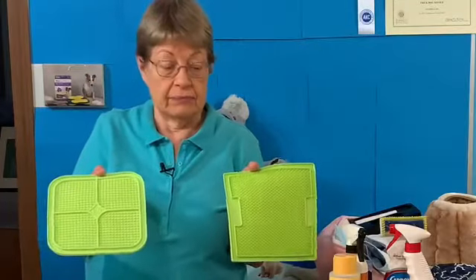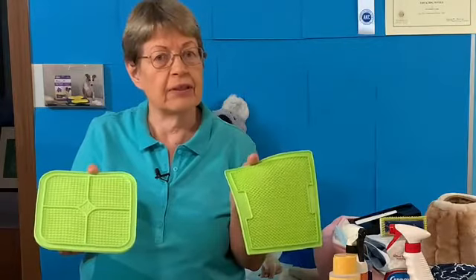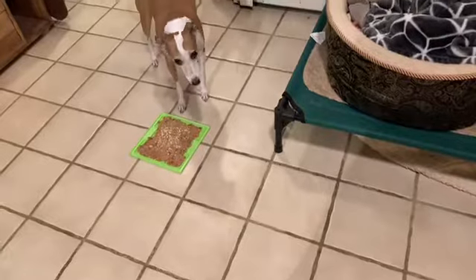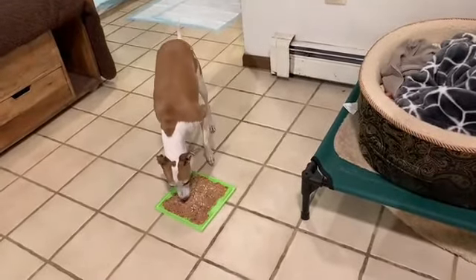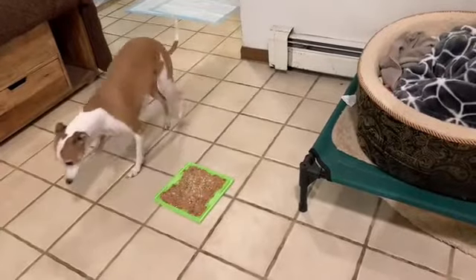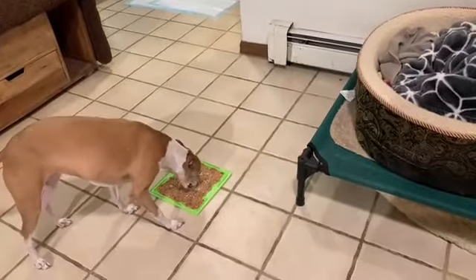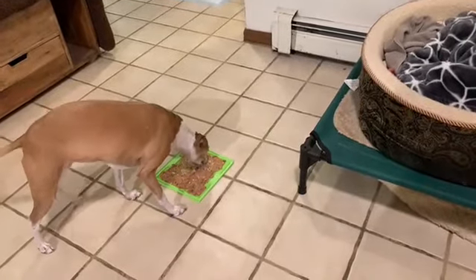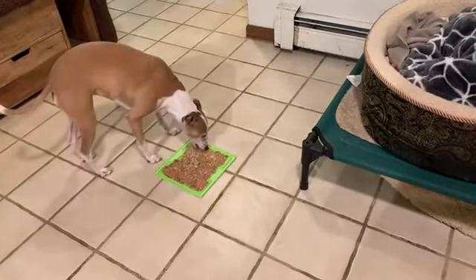Licky mats. This is a great way for your puppy to have their meal. I take their dog food, add a little bit of pumpkin and/or yogurt, make it into a paste, and smear it on the Licky mat. It's a great way to help your dog take their time eating their dinner.